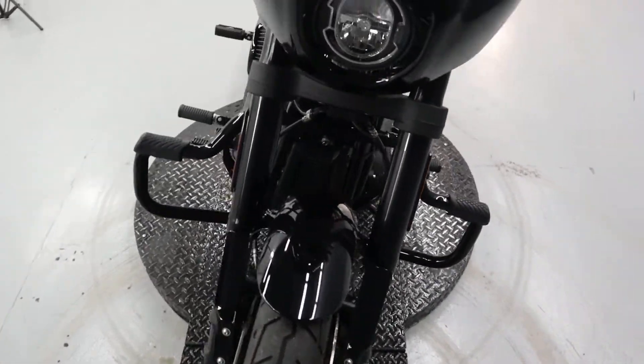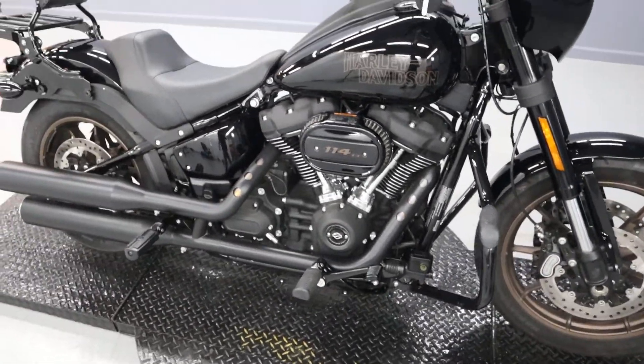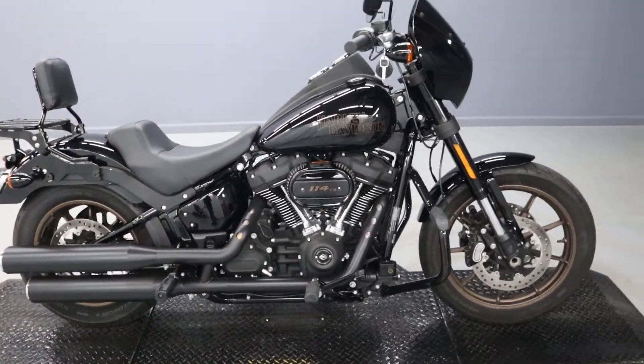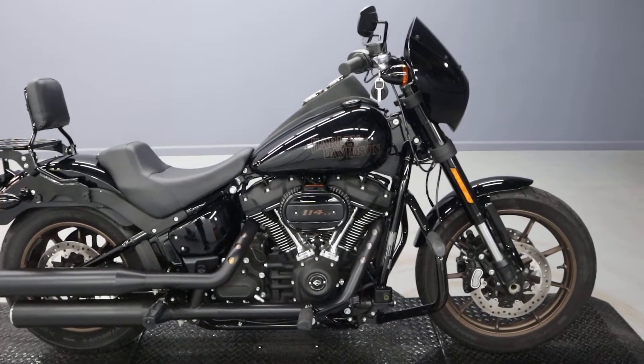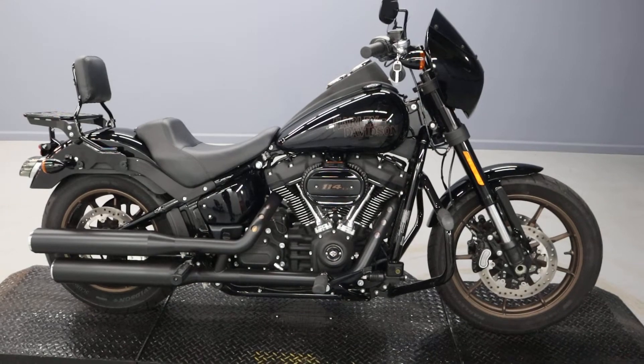That's the only way you're going to understand what I'm even talking about here. Thanks so much everybody — subscribe to the channel, like the video, and comment below on where you would take this beautiful FXLRS, this Lowrider S from 2020. Thank you and have a go.